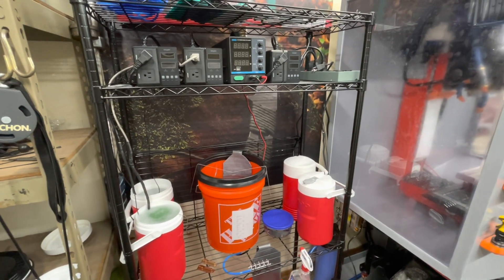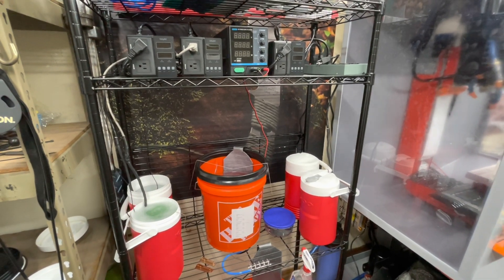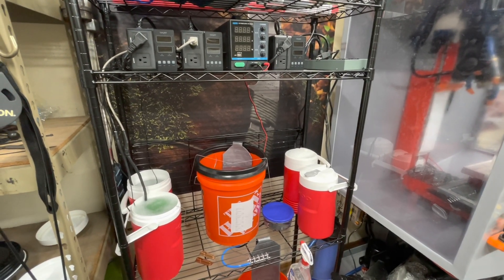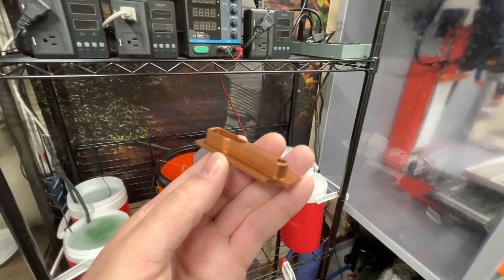Hey, I just wanted to shoot a quick video about my anodizing setup. I just started doing this, did a lot of research, so I just wanted to go through all this equipment and some stuff I've learned. Here are the results I've been getting so far. Really nice.